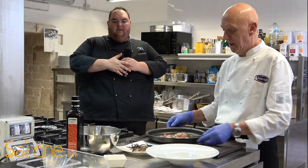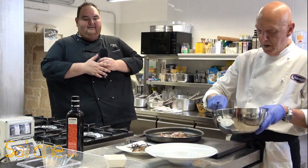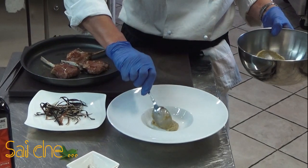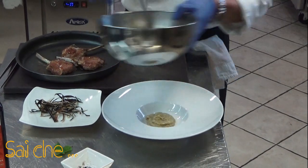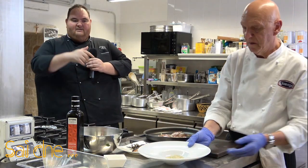Prendiamo il nostro piatto e ci andiamo ad adagiare la nostra pomata di melanzane. Gli daremo un paio di botte sotto il piatto così lei prende il suo posto. Con le buone maniere si ottiene sempre tutto.